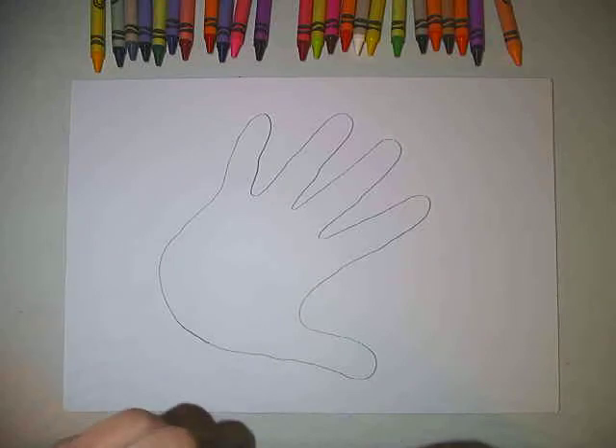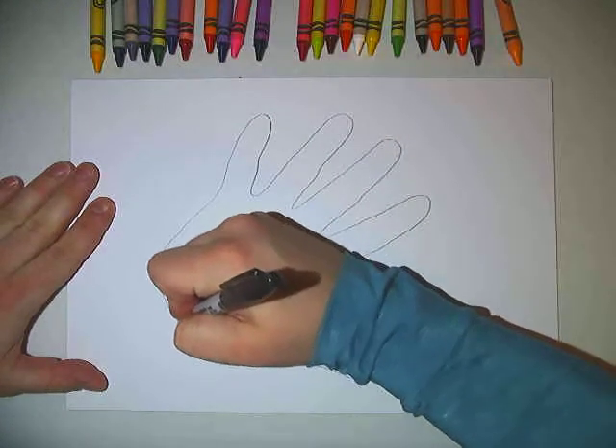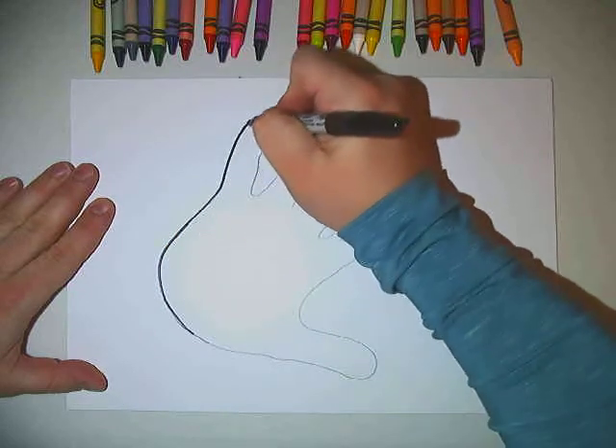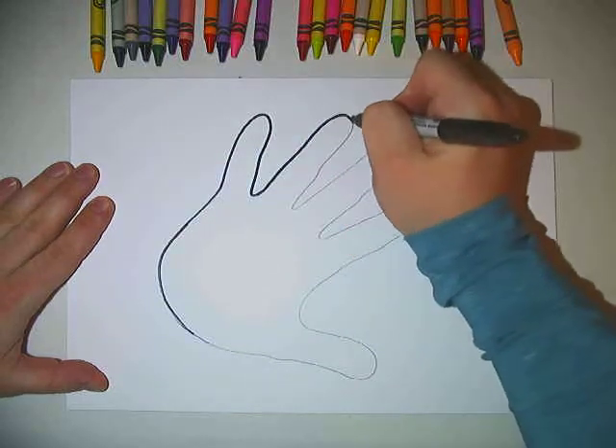So that you can see this a little bit better, what I sometimes do for you in class is trace it with a black marker. So that's how we're going to finish this drawing today. You're going to see me drawing with the black marker — you can do that or you can use your pencil.